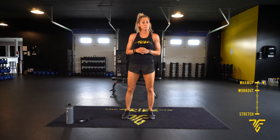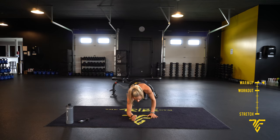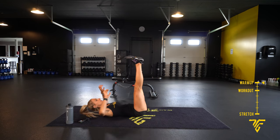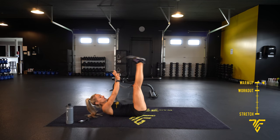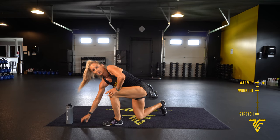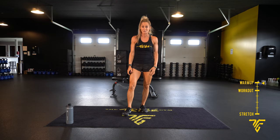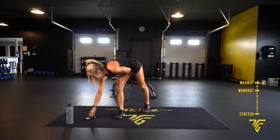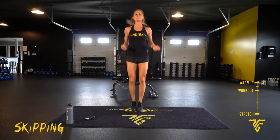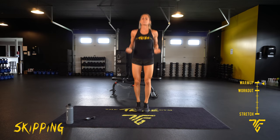We'll start with our warm-up. We have some skipping, some super planks — so elbows up to your hands — and then we're going to get into toe touches, straight up eight down, and then back to skipping. Skipping we're doing for one minute; your super planks and toe touches are 30 seconds. You guys ready? Let's get started. Just warming up — you want your core tight, your shoulders back, deep breath.